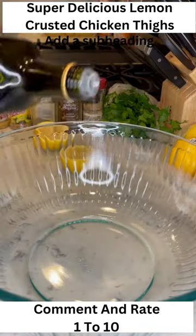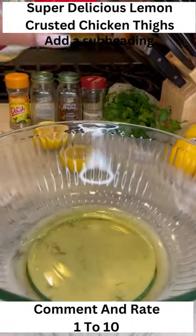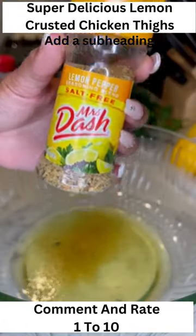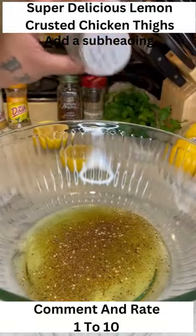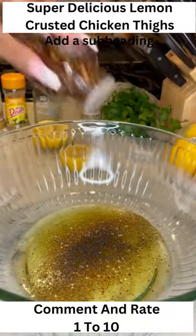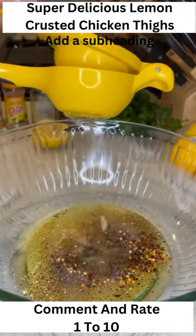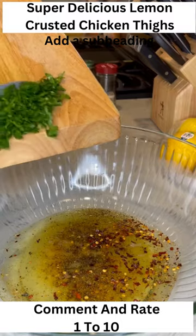What you'll need is some olive oil — put that in a nice large bowl. Add garlic powder, some lemon pepper seasoning, some black pepper, crushed red pepper, and garlic powder. Then squeeze half a lemon in there, as well as some parsley.